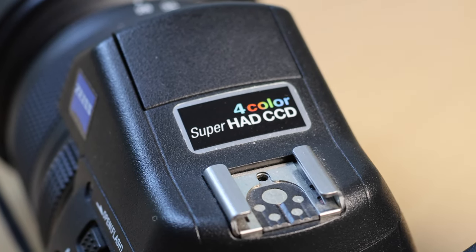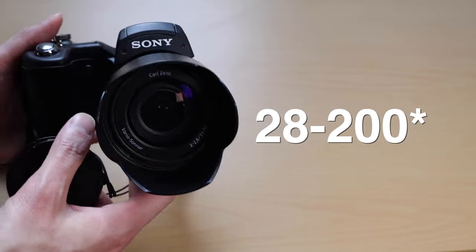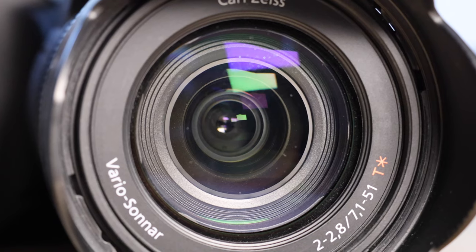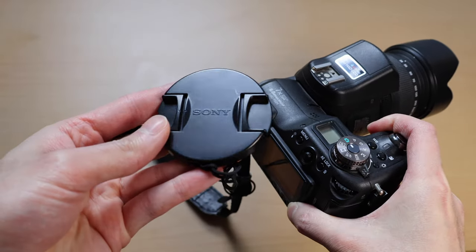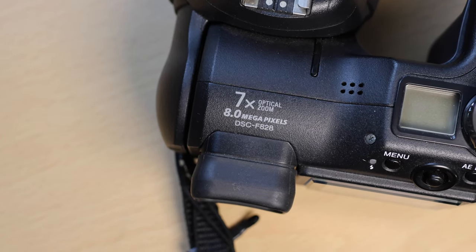This is actually my dad's camera from back in the day. It has the Carl Zeiss 20-200mm f2-2.8 aperture lens. He still has the original Sony strap, charger, and everything — even the lens dust cover. This has seven times optical zoom with eight megapixels.